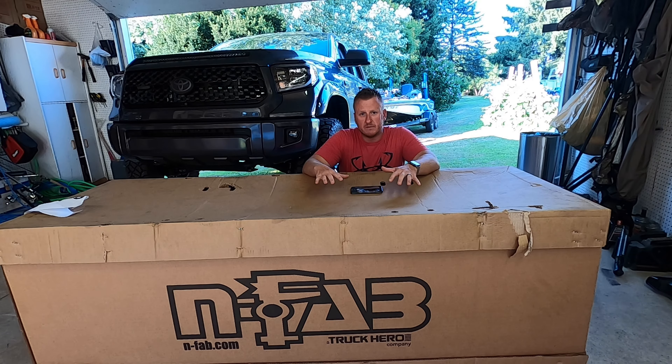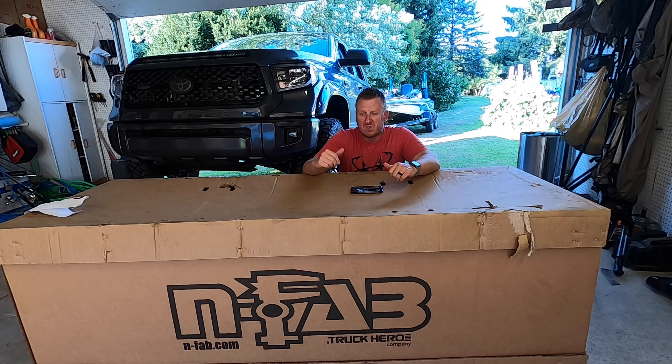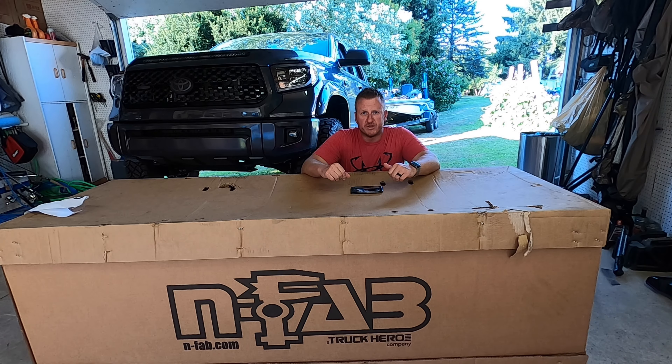The bumper does not come with any spots for the sensors. I am going to modify it to fit my parking sensors on the N-Fab bumper. So I'm going to get this thing unboxed and I'll show you what we've got to do to get started.